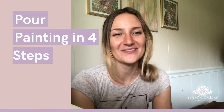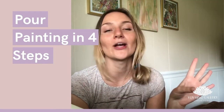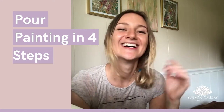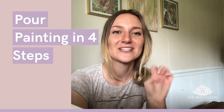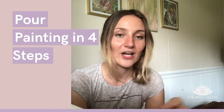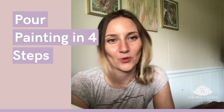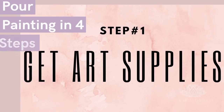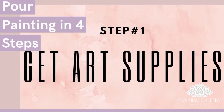Good morning everyone, my name is Liana and today I'm recording a video for beginners on pour painting. If you have never tried pour painting before and you're curious about it, welcome! This will be an easy four-step video which will guide you through all of the process of pour painting.